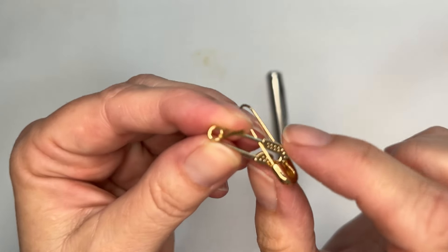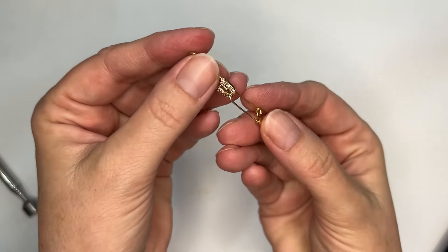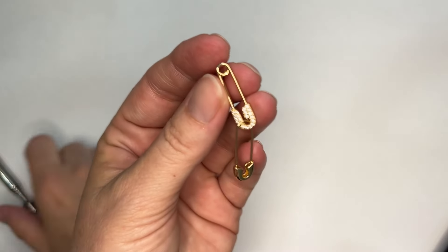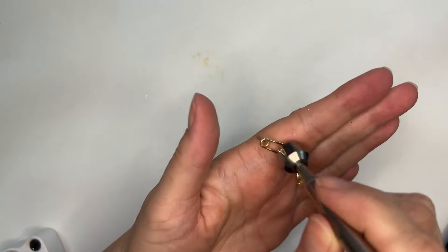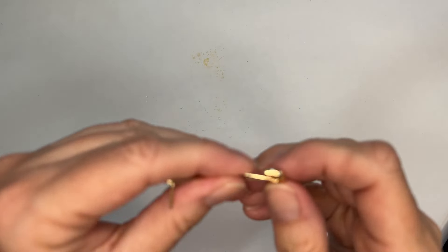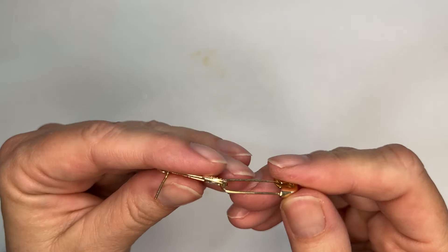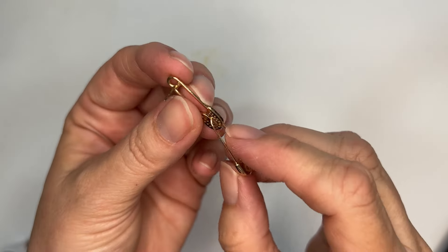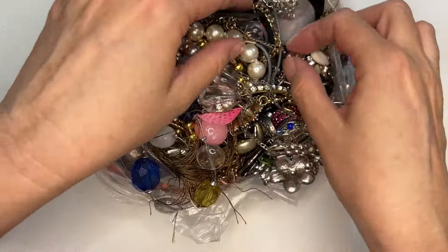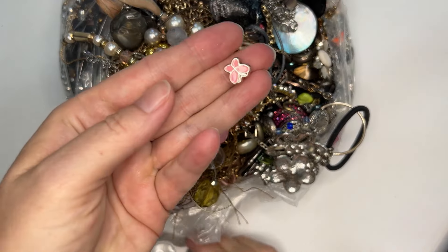That's an earring — look at that little earring. They dangle like that; I've never seen this style of earring before. Let me see if there's any marks on this — nope, just costume. We'll see if we have a match on that. These could be little diamonds but I don't think they are. Here's a single butterfly bead — no marks on that.